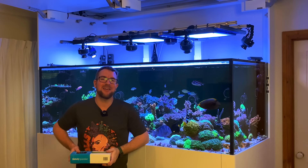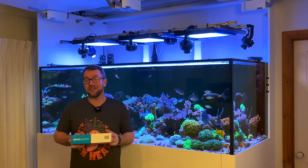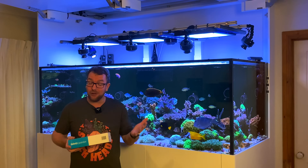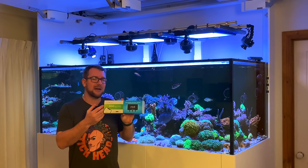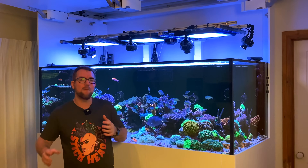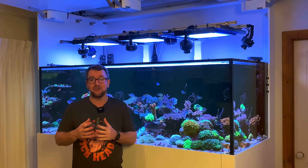Thank you for joining me on another episode of Parker's Reefs. I have to admit this is not a product review — it's merely a product that I've been waiting to come out for some time. As soon as it did come out in Australia, it forced me to open my wallet and purchase the Reef Factory Salinity Guardian. Salinity is a potential massive fail point on this dream reef tank, for a number of factors I'll go over.